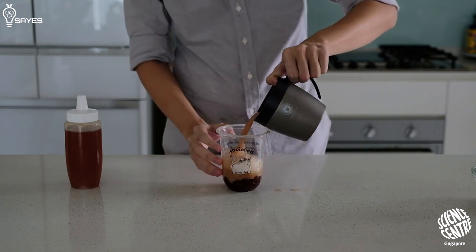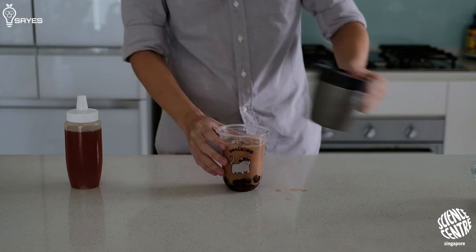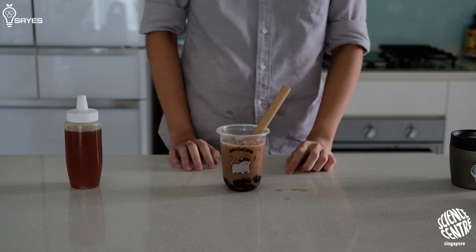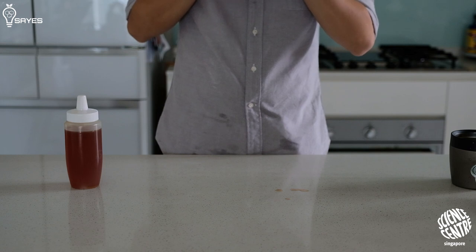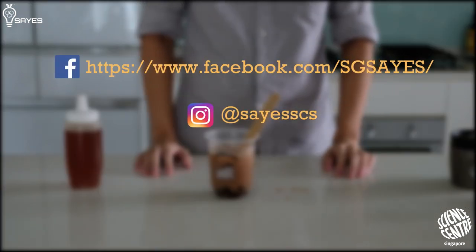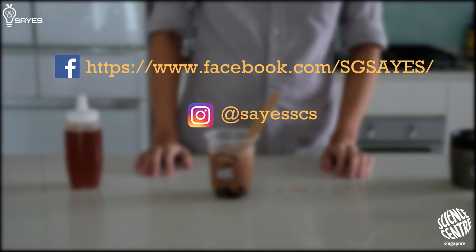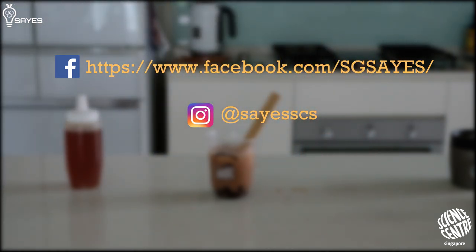And there you have it! Now you're ready to impress a Singaporean friend with your homemade bubble tea — or maybe it's time to start your own bubble tea business. This episode was brought to you by the Singapore Academy of Young Engineers and Scientists. If you like what we do, click on the subscribe button below for more videos like this, and check out our Facebook and Instagram for more content. Check out the rest of the episodes in this series, Studying Tea. Remember, stay home everyone, stay safe, and we will see you really soon.